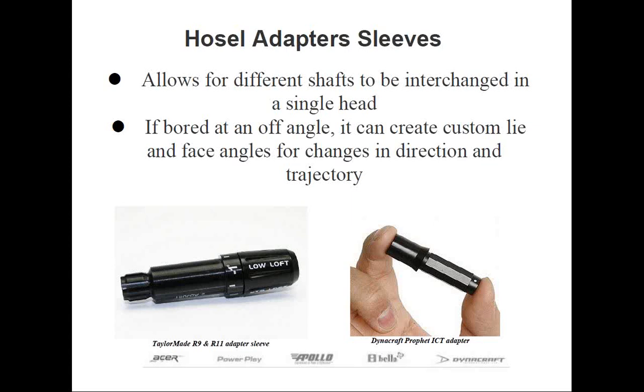Heriko sells a replacement sleeve for the R9 and R11 so you can use different .335 shafts. On the right is a picture of Heriko's own ICT adapter. Originally it was designed for a ferrule to be placed above the adapter, but it looks fine without one as the adapter sleeve looks somewhat like a ferrule and has a little bevel at the top. If you decide to add a ferrule, it's best to secure these adapters into the head first and then use the installation steps I previously mentioned.